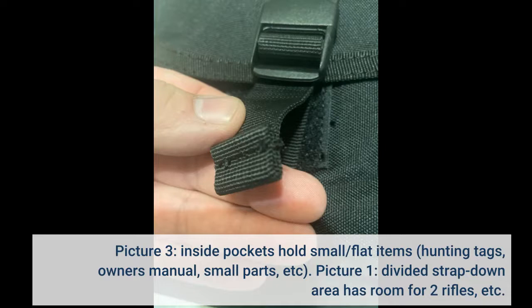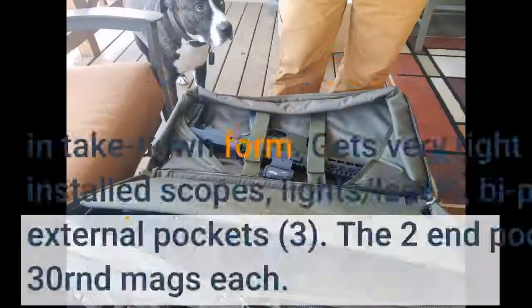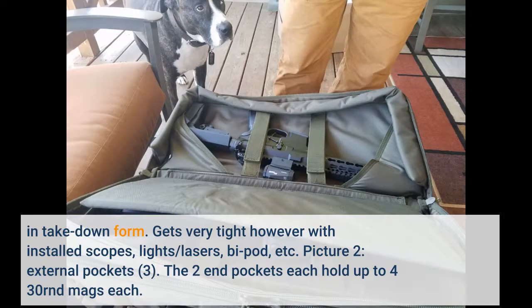Picture 1: The divided strap-down area has room for two rifles in takedown form. It gets very tight, however, with installed scopes, lights, lasers, bipod, etc.